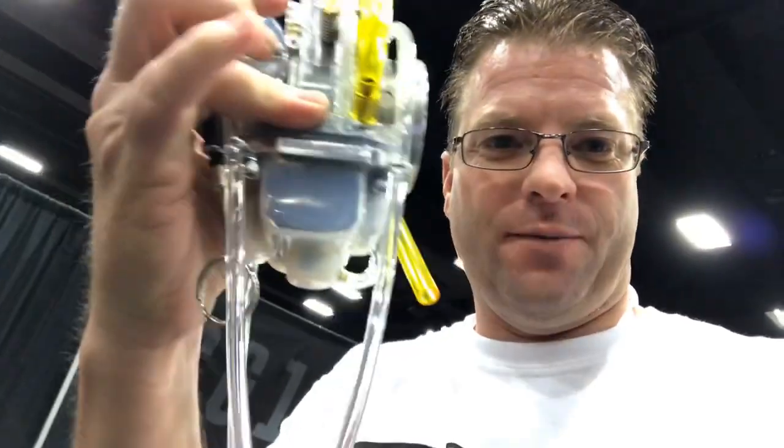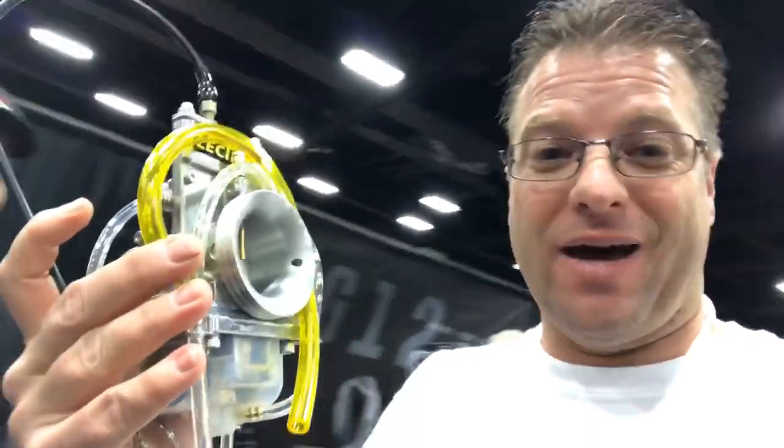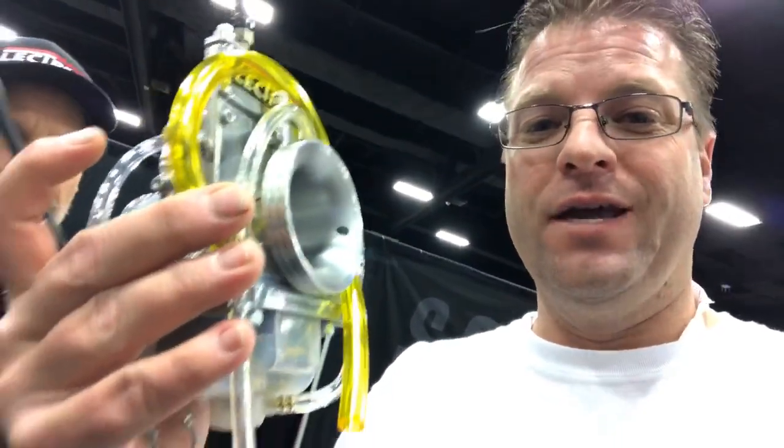It's got a clear float bowl at the bottom so you can always see if you have fuel. Now this is a very interesting item that is going to become a necessity on carbureted bikes. It's jetless — it adjusts itself when you go into elevation and altitude. Kevin's going to tell us about how that works. He's got a slide that automatically adjusts itself, so the title of this video: jetless carburetion. Can you explain how that works?